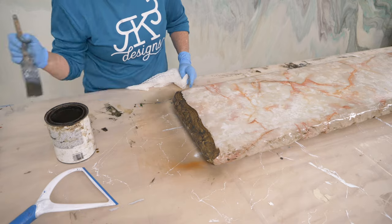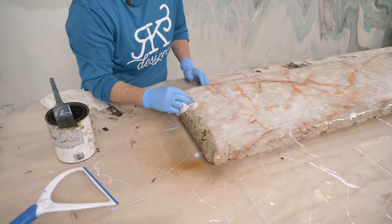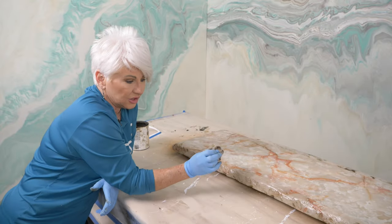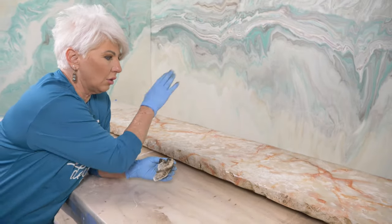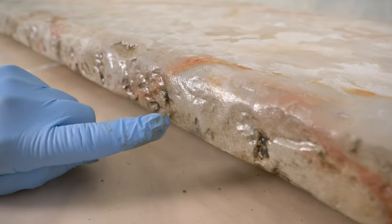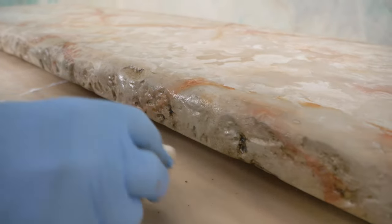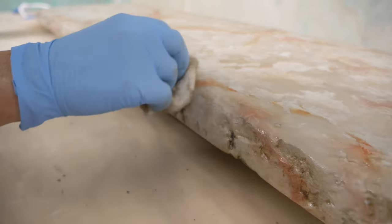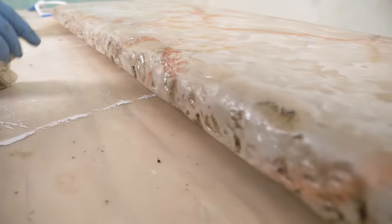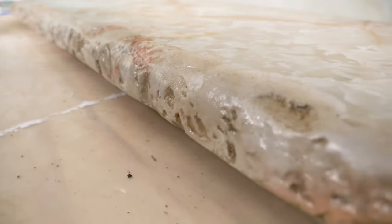One more pro tip: if you do epoxy first and then decide to do your glaze, you do need to scuff-sand the surface a little bit. Being a rock edge, it's going to be really hard to get into all those crevices, so I'd suggest just using a 3M Scotch-Brite pad — just a little bit, that's all you have to do. I've done the whole table and the glaze has already been on the surface a bit, so I'm coming in with a clean portion of cheesecloth, almost dry-brushing to take off the little bit on the high points so I get just a little more dimension.